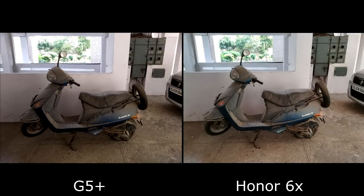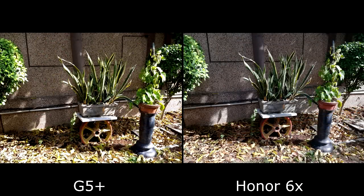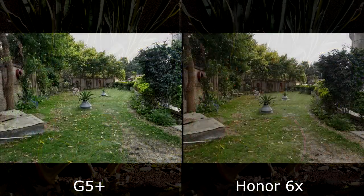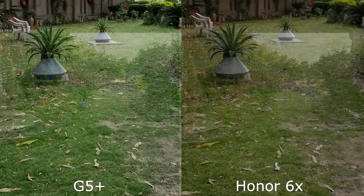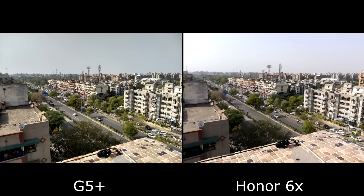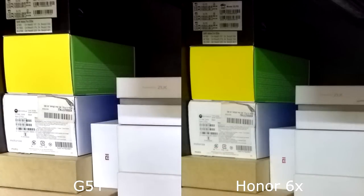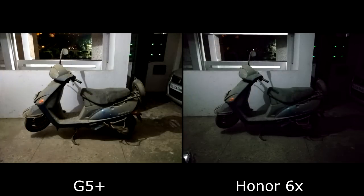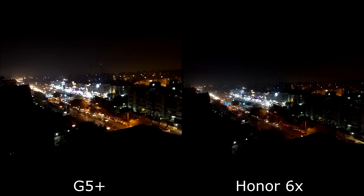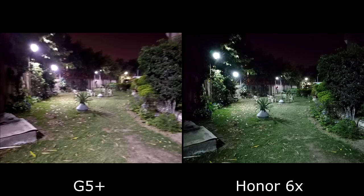Honor 6X versus the Moto G5 Plus — the still photo comparison is actually very neck-to-neck. Both are performing identically; I had to check twice to make sure I didn't import the same images. The G5 Plus has a slight edge, though the Honor 6X has a secondary camera. Low light photography on the G5 Plus is amazing — when you zoom in you can see better detail. Sometimes the G5 Plus performs better, sometimes the Honor 6X, but overall I prefer the G5 Plus over the Honor 6X.